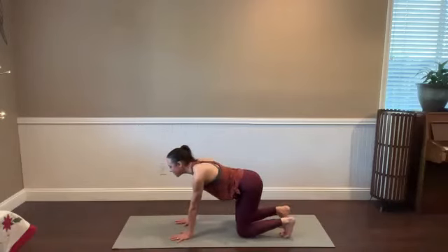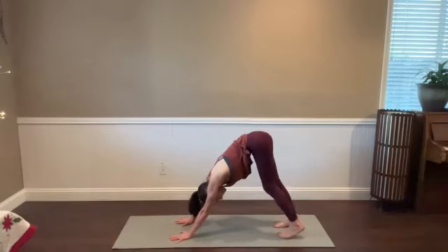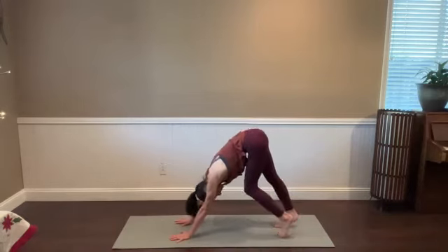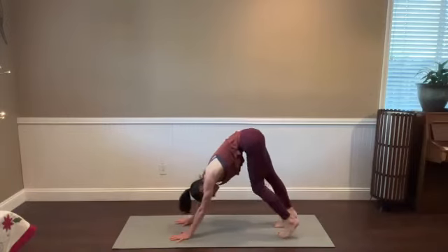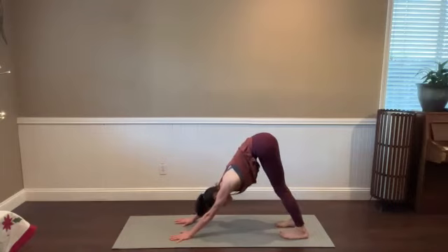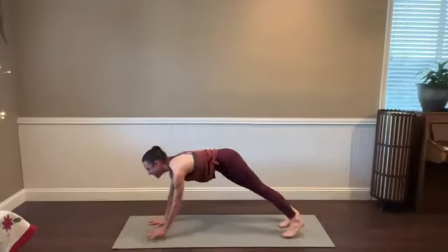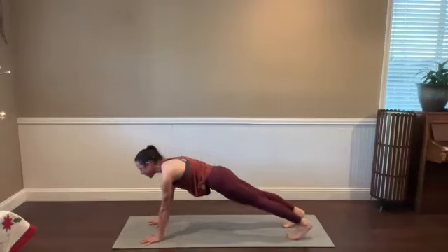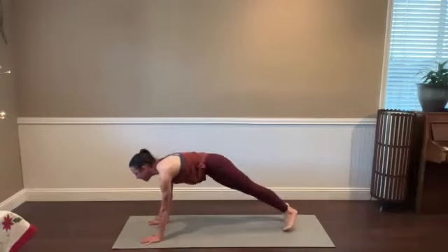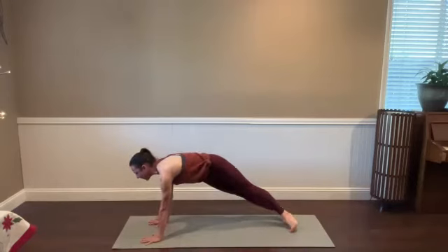Tuck the toes under and step right into downward facing dog. Pedal out your feet. Look toward your toes, spread your fingers out nice and wide. Imagine that you're pressing the hands not just down but forward — like you're trying to rip the mat between your toes and your hands. From downward facing dog, pull forward to a high push-up. Walk the hands forward a little bit, then swivel the heels side to side — keep both hands down. Try to keep your shoulders and your ribs still, so the movement is happening from the waist down. Tick-tocking the hips and the heels for four, three, two, one.